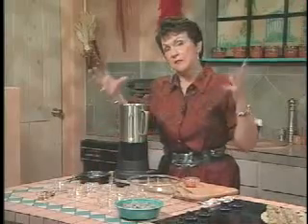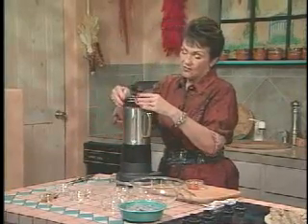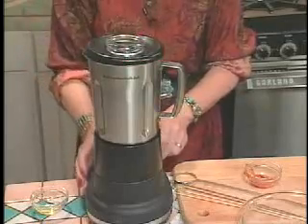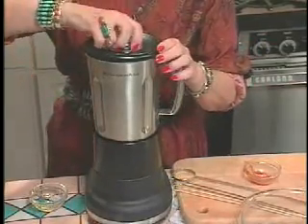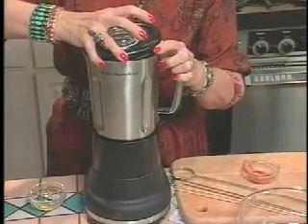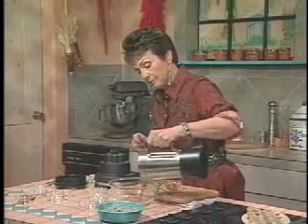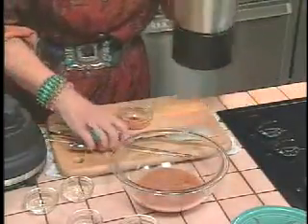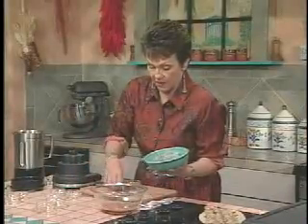And I like to mix these in a blender because it just gets all the ingredients really well blended together. And there you have it. You could whisk it but it would not probably blend them quite as completely, certainly not as rapidly.